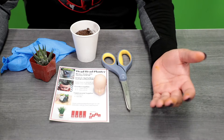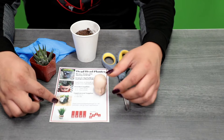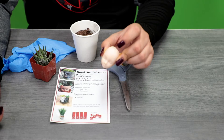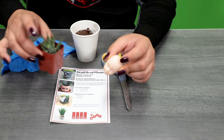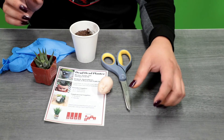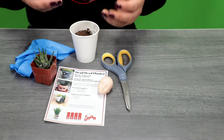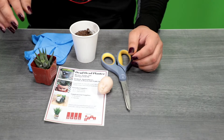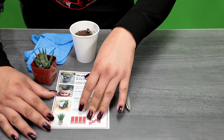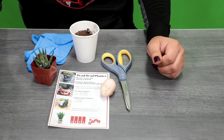If you are interested in doing this at home, we do have some supply kits available. In your supply kit, you'll receive our instructions with everything you'll need, plus this little tiny doll's head and then of course a succulent plant. I also do have some soil. You'll need a pair of scissors to do this. I have a pair of gloves too — I don't want to get dirt underneath my fingernails. And on this piece of paper there are also some other examples of dead head planters you can do. So with that, let's go ahead and get started.